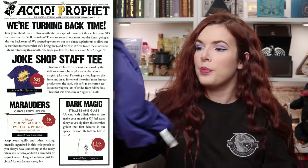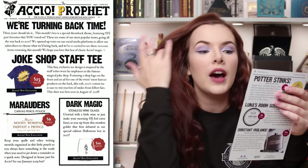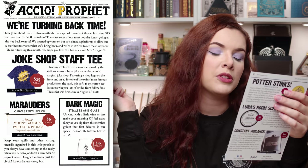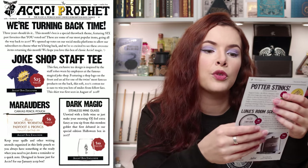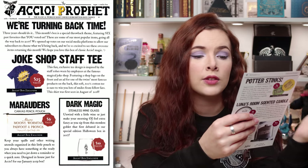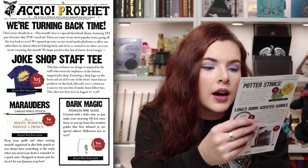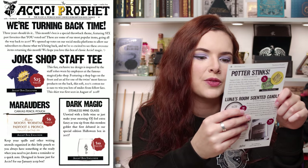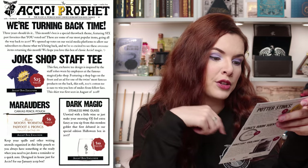We've got the joke shop staff tee, which I'm a big fan of. I really like that and I'm definitely going to wear it a lot. It says this fun exclusive tee design is inspired by the staff robes worn by employees at the famous magical joke shop, featuring a shop logo on the front and an ad for one of the twins' most famous products on the back. This soft 100% cotton tee is sure to win you lots of smiles from fellow fans. This shirt was first seen in August of 2018 and has a value of $25.